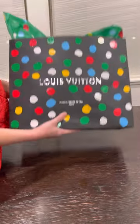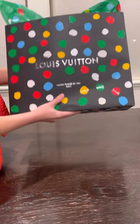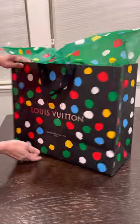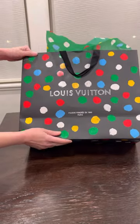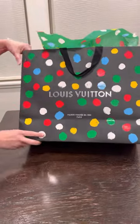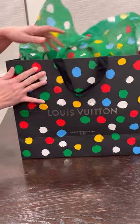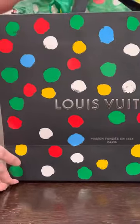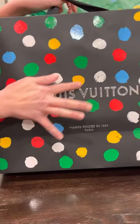Hi, welcome to my first unboxing video! Let me show you what I got. I got the Louis Vuitton collaboration with Yayoi Kusama — look at how beautiful the packaging is. It's very nice; the polka dots are 3D, like you can touch them, there's a texture on it.